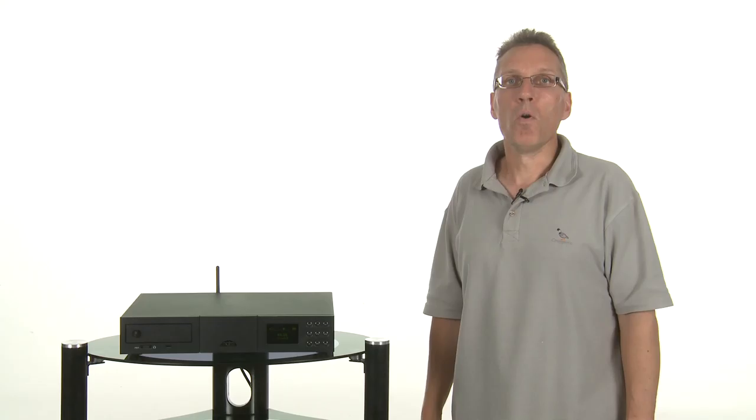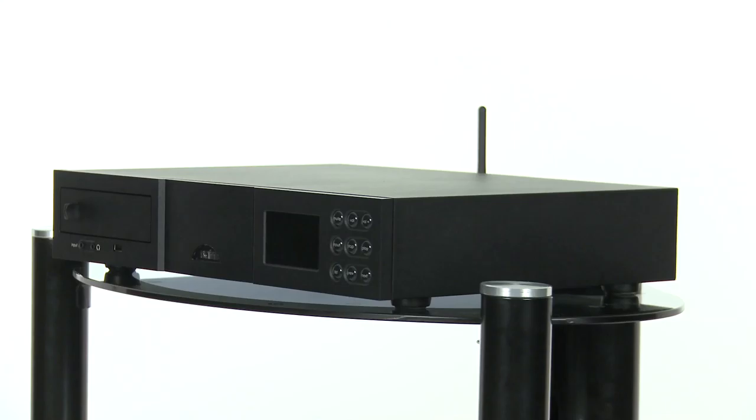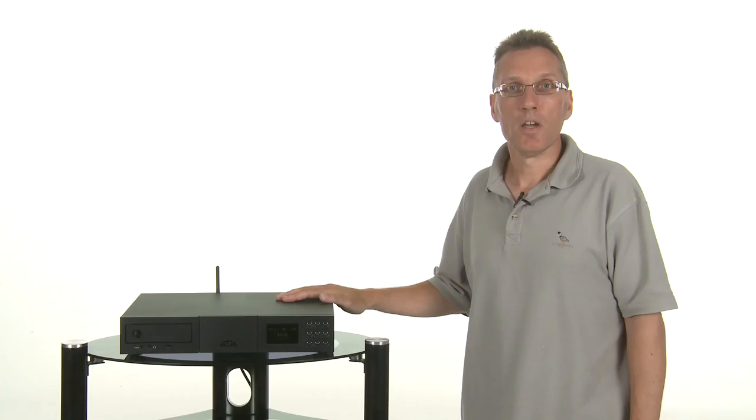Hello and welcome to WhatHiFi.com. Today we're going to take a look at an innovative new product from Naim, one that unites CD player and stereo amplifier with internet, DAB and FM radios, as well as the ability to stream music wirelessly over your home network. Uniting all these functions in one box, it could only be called one thing: the Unity.